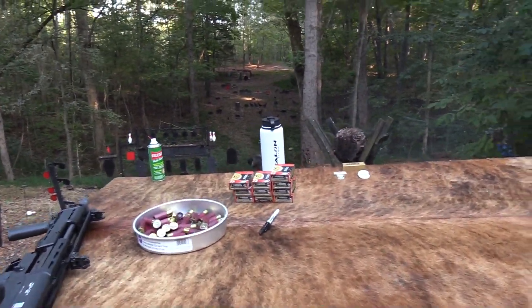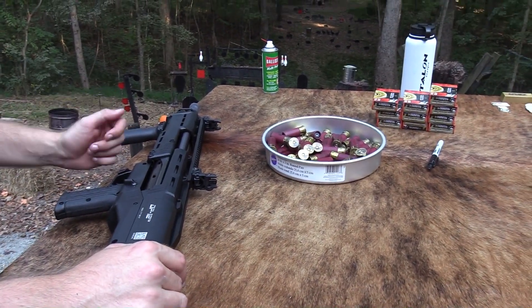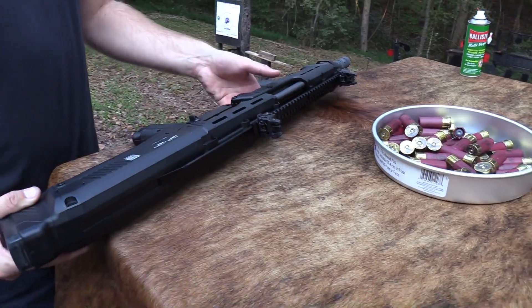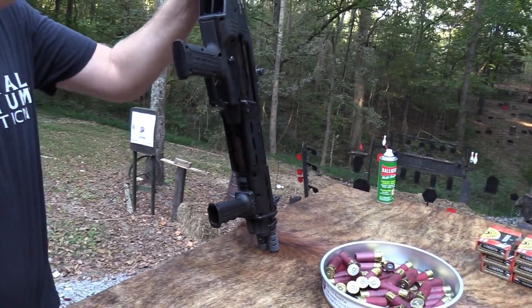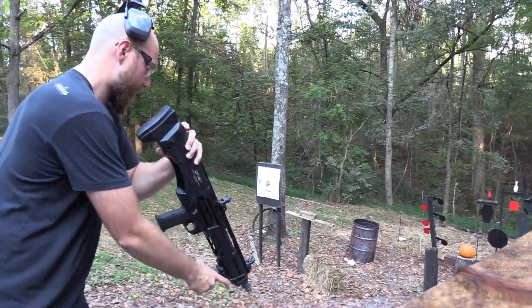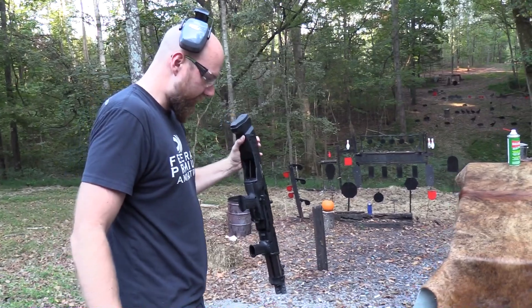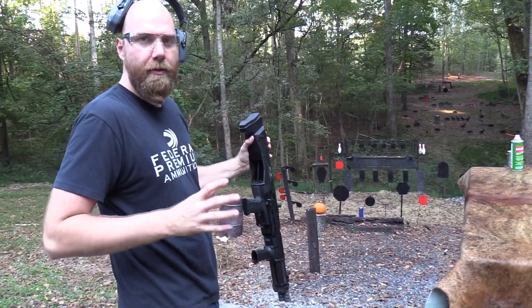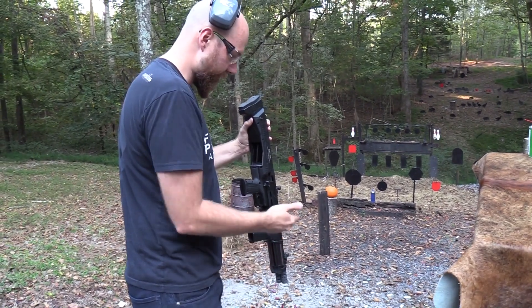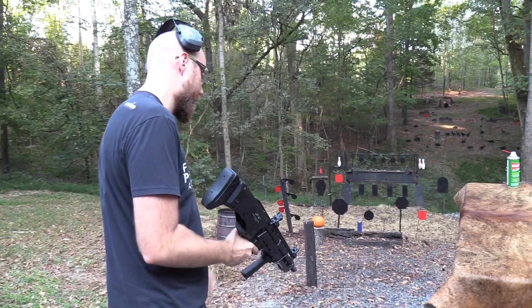I'll say another thing about this shotgun that can be a little bit awkward — loading it, and loading it safely. The absolute easiest way is to turn it up like this or hold it out like that. But when you do that, it's really not advisable to point a gun straight down, because if it fired, a lot of stuff is going to come back up in my face.